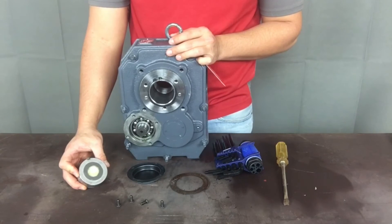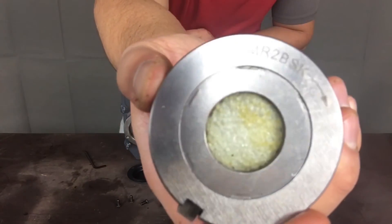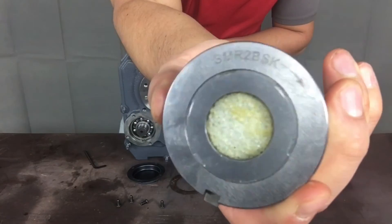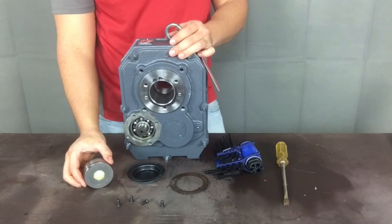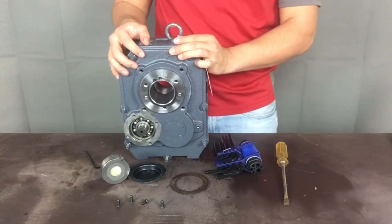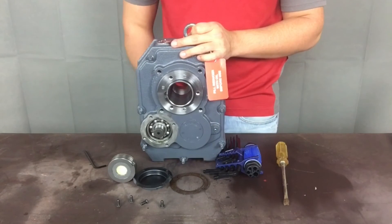Some backstops require the snap rings while others do not. The ones that require them will contain them in the backstop packaging. Take a close look at the rim cover of the backstop — it will contain an arrow showing the free spin direction of the backstop. Depending on the reducer and backstop size, some backstops will have an inner and outer race, while smaller size backstops do not. Consult the reducer manual if it becomes unclear what direction the arrow represents, as it can vary depending on model number and size of the backstop.